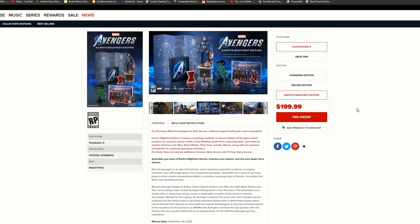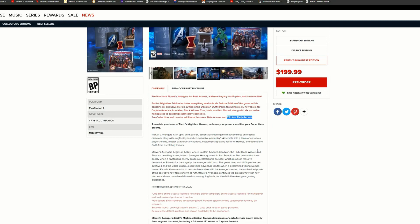Reading the overview details: pre-purchasing Marvel Avengers gets you beta access, a Marvel legacy outfit pack, and nameplate. The Earth's Mightiest Edition includes everything in the deluxe edition, which contains six exclusive hero outfits in the obsidian outfit pack featuring Captain America, Iron Man, Black Widow, Thor, Hulk, and Ms. Marvel, along with six exclusive name plates to customize gameplay cosmetics.